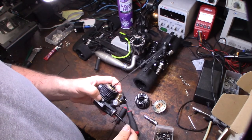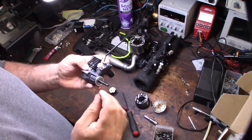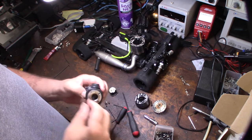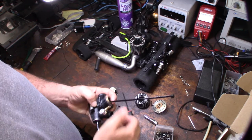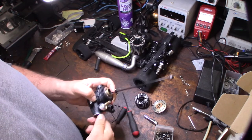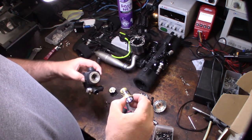To remove the sleeve I use an Allen screw cranked in to give some pressure, then a zip tie to gently push it up — you don't want to use anything metal because it'll damage the piston or the sleeve. Just enough to push it up a little bit so you can grab it from there.